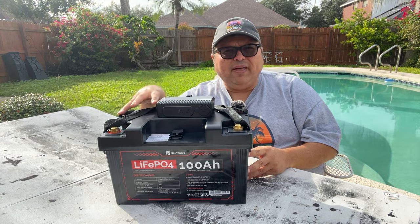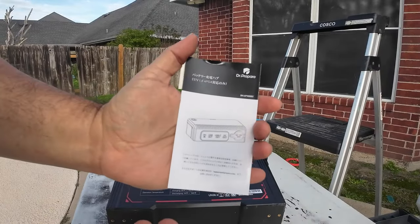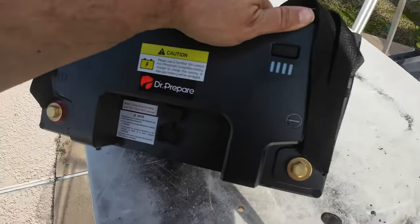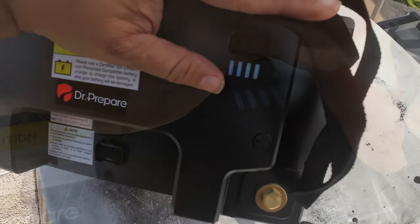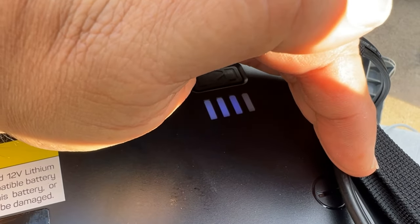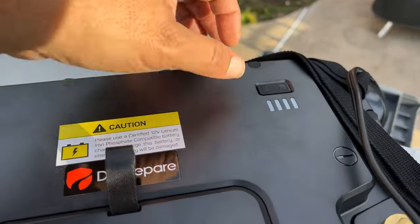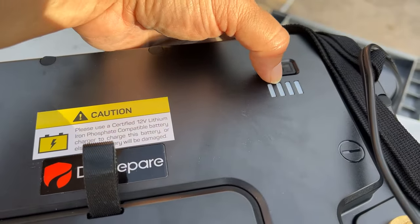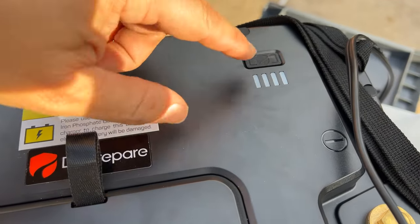Both the battery and the hub come with their own set of instructions, but much more information can be found at the DrPrepare.com website. The battery has a 4-light power indicator — you can check the status just by pressing a button. Although it doesn't give you a digital readout, you can get a fast, general idea of remaining power: 1 bar is 25%, 2 bars is 50%, 3 bars is 75%, and 4 bars is 100%.